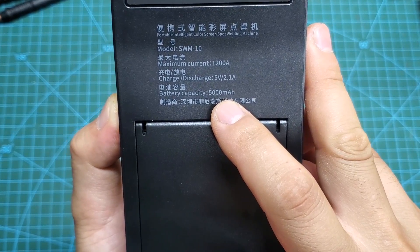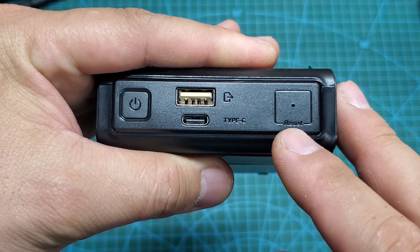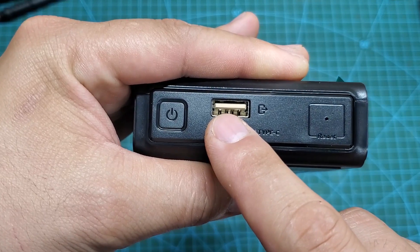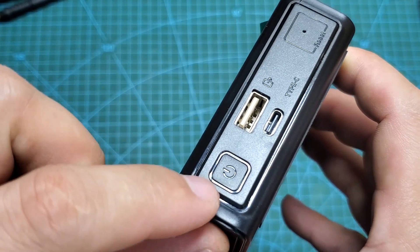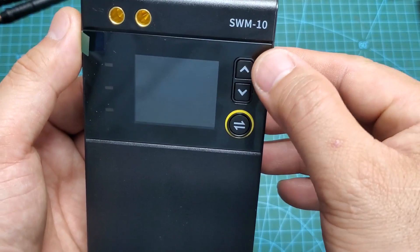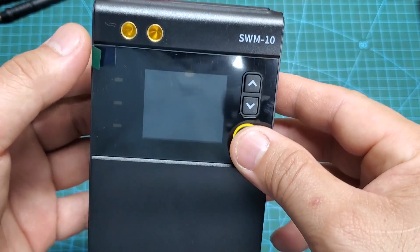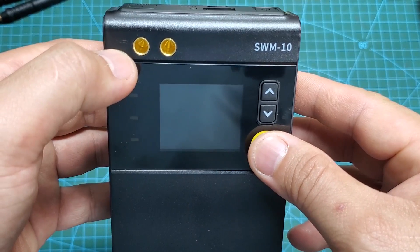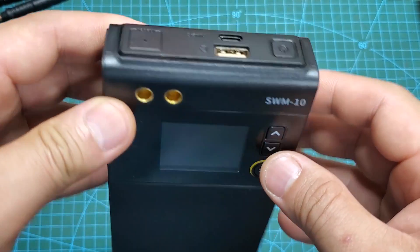It functions like a power bank with a built-in battery. On the top, there is a small hole for resetting the machine in case of serious errors — you can use a paper clip to poke into the hole and reset it. Next to it is a USB-A port for charging other devices and a Type-C port for charging the internal battery. Adjacent to them is the power button, which is also used to switch between two working modes: power bank mode and spot welding machine mode.